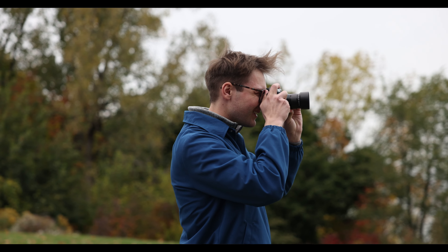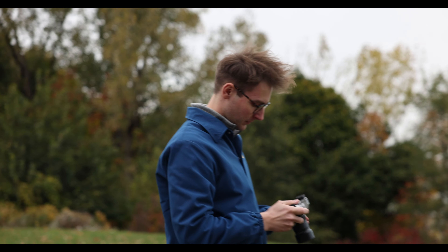Hey everybody, it's Jenna from the Pixel Connection. Today we're going to be doing a first look at the brand new Fujifilm X-T5. We're going to be going downtown Cleveland to Edgewater Park, and we're going to be hanging out with Gabe Wissoko, a local Cleveland photographer who exclusively shoots Fuji and has some amazing work. Let's go!